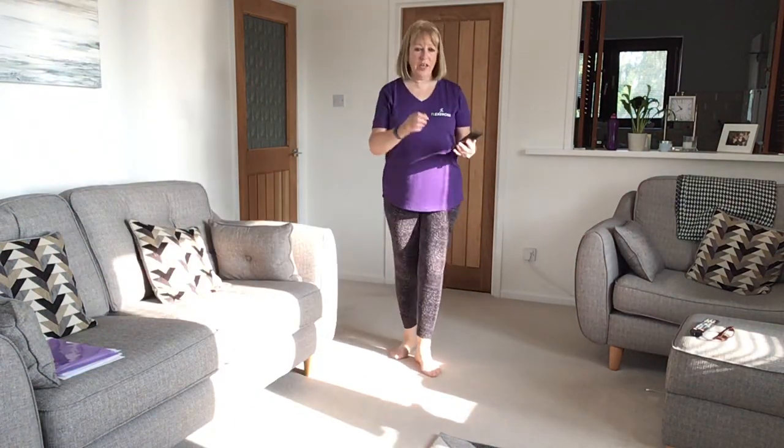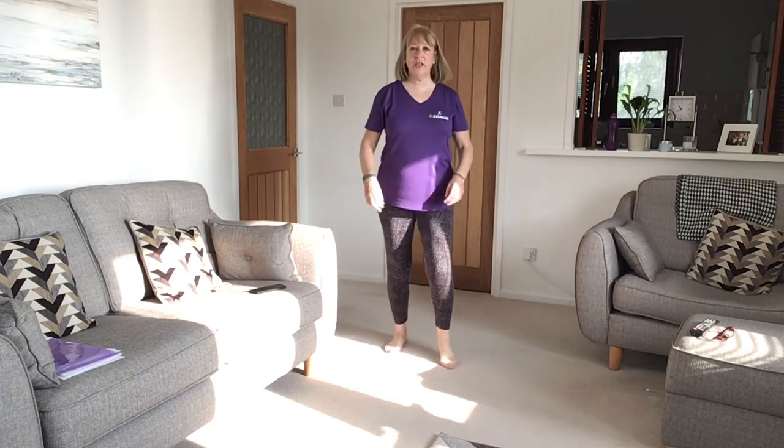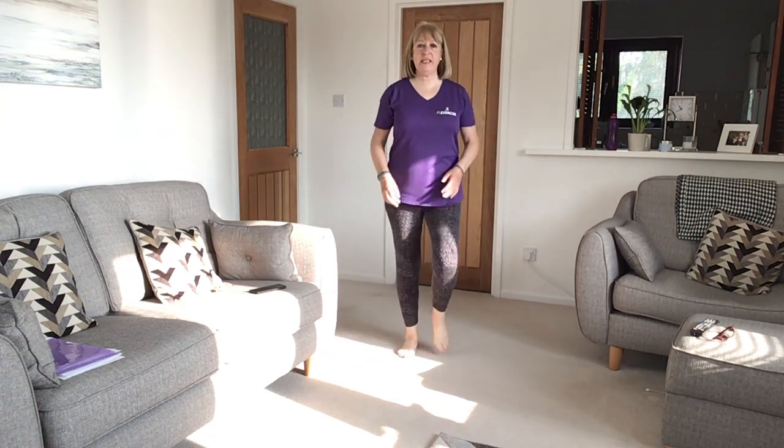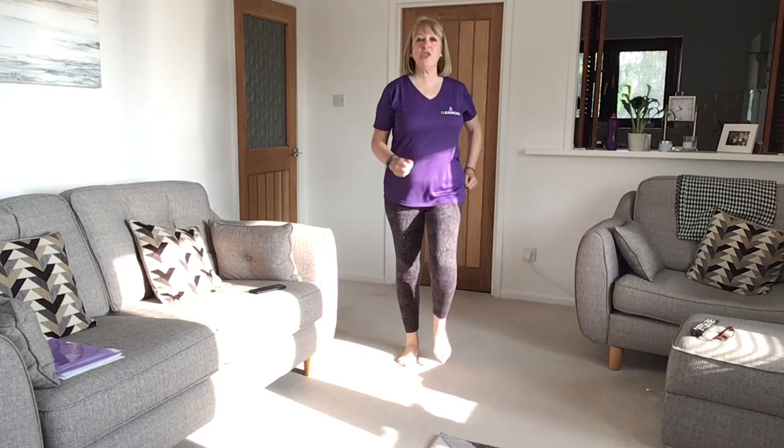Morning everyone. So another little video for you to do, let's get stuck in. It's a little throwback to the 70s. I'm a little bit sweaty already because I've just finished my zoom.